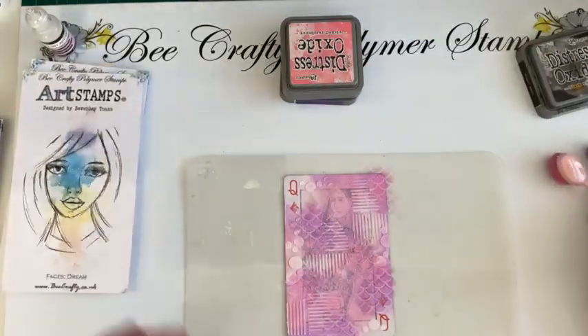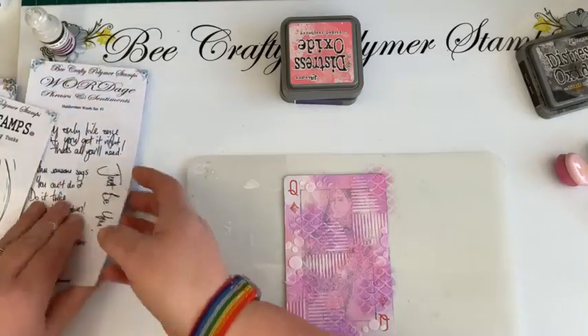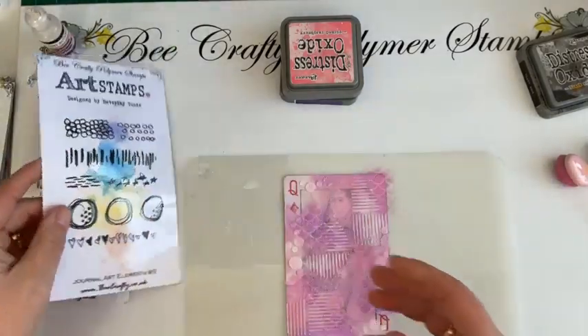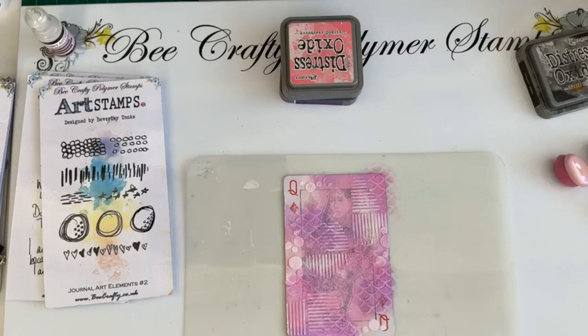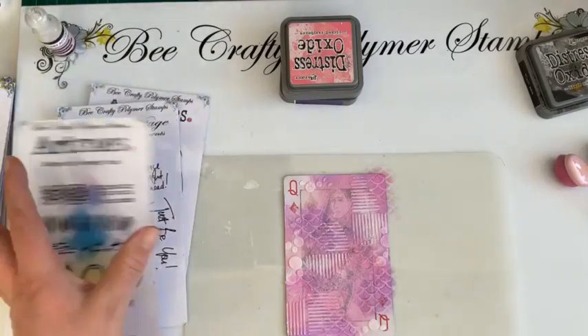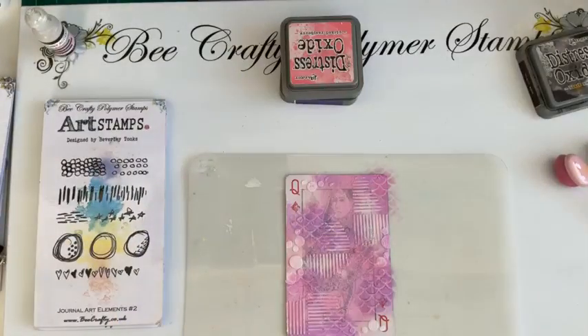I have just realized that putting grit paste on means I actually can't stamp a face on there now — so that was clever, wasn't it! What we'll do is go from the Dream Bundle to the journal art elements — part two of that set. So if you go to the home page of our website, all the January Savers are on there. You click the date and it tells you what's going on. Or if you type 'dream' in the top left search, it will tell you that that set is £8.99 for three sets of stamps.